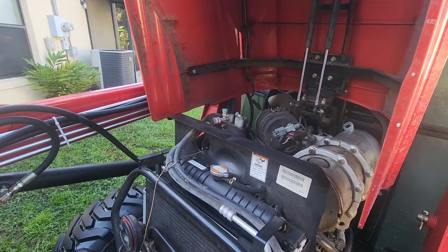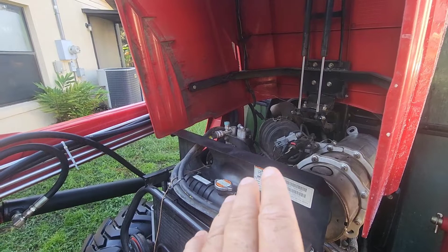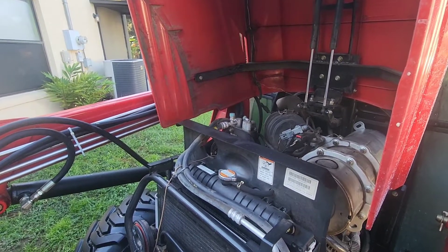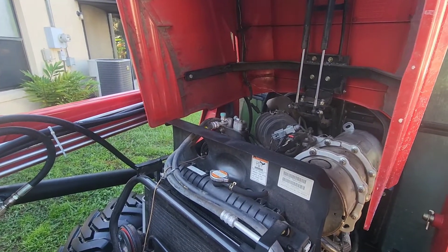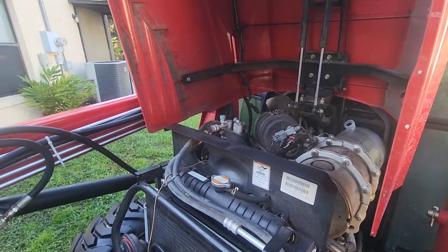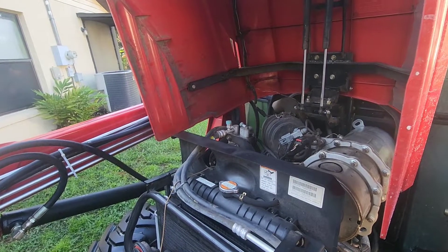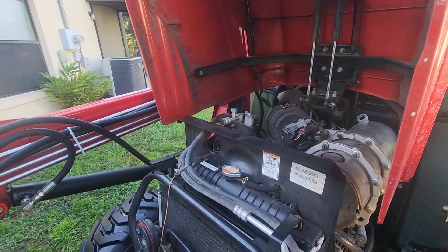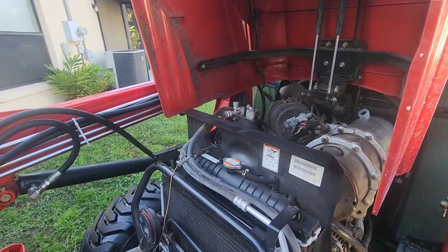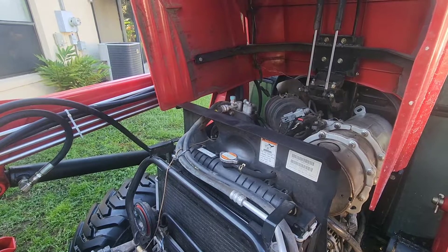It has tried to go into regen mode twice. What happens is you'll see a lot of smoke, a lot of unburnt diesel fuel coming out. What I have to do is stop the tractor, disconnect the plugs, turn the tractor off, and disconnect the positive wire for a few minutes.